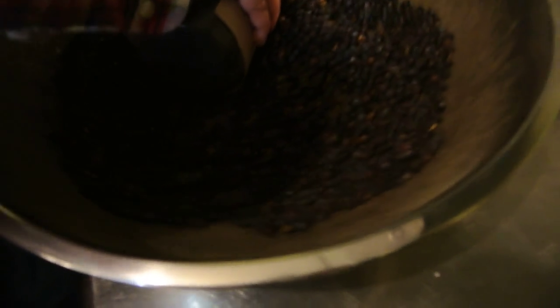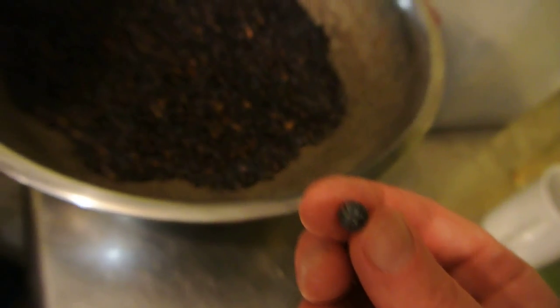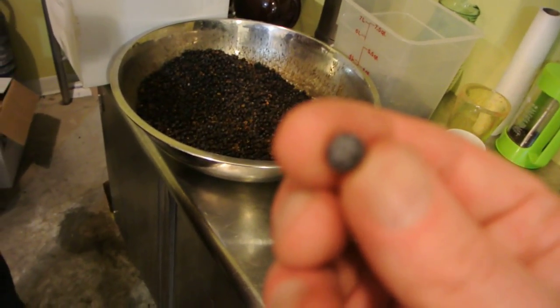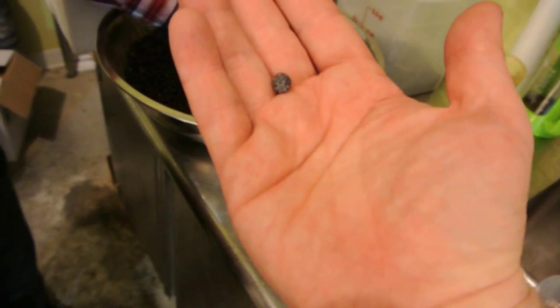Look at these things. Wow, they're pretty neat looking. Mind if I grab one of these and try it here? Not a problem at all. Look at that thing. The color is beautiful. It's almost kind of like a peppercorn, right?